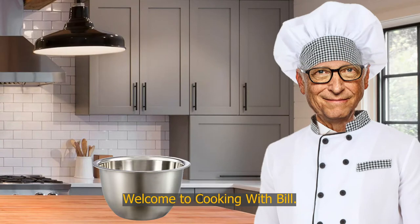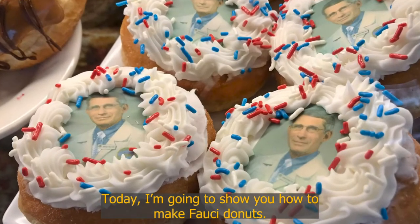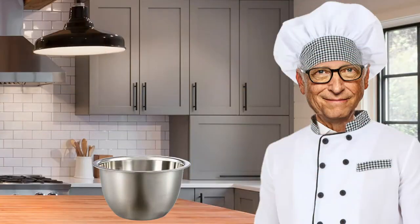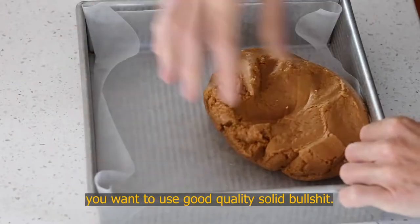Welcome to Cooking with Bill. I'm your host, Bill Gates. Today I'm going to show you how to make bocce donuts. Okay, let's get started. Take 3.1 pounds of bullshit and place it in the bowl. You'll want to use good quality solid bullshit.